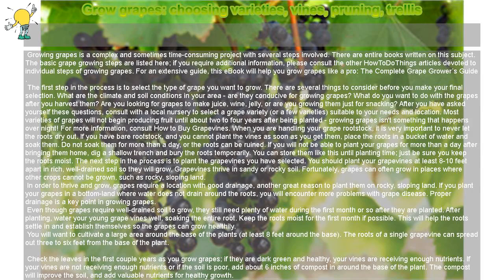Growing grapes is a complex and sometimes time-consuming project with several steps involved. There are entire books written on this subject. The basic grape-growing steps are listed here. If you require additional information, please consult the other how-to articles devoted to individual steps of growing grapes. For an extensive guide, this e-book will help you grow grapes like a pro: the Complete Grape Growers Guide.